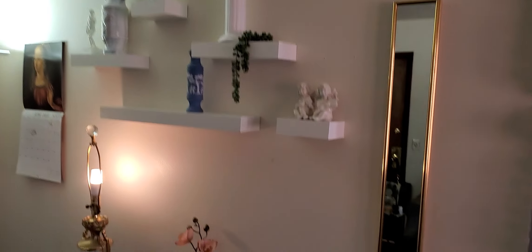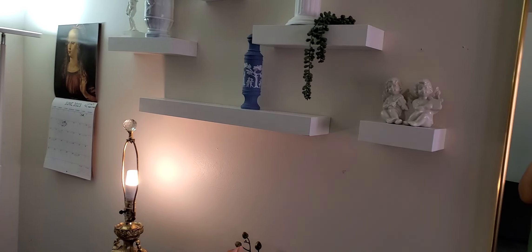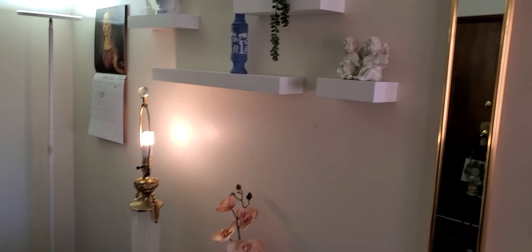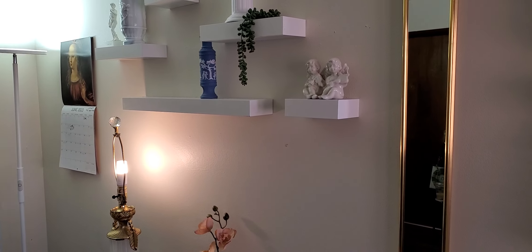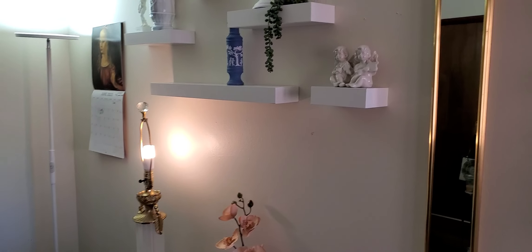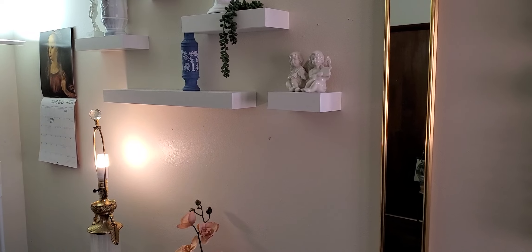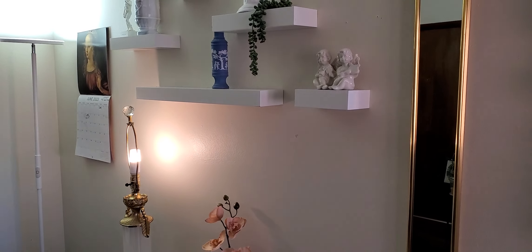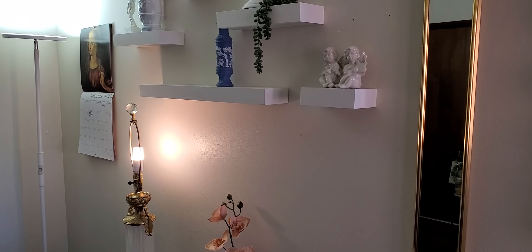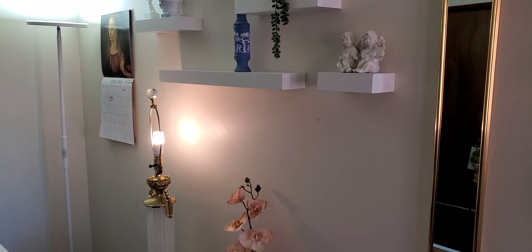Hello everyone, it's me. Hello. I thought I would do a short little video going through my art studio — my little art corner where I do art — and yeah, just talk about it a little bit on this nice day.